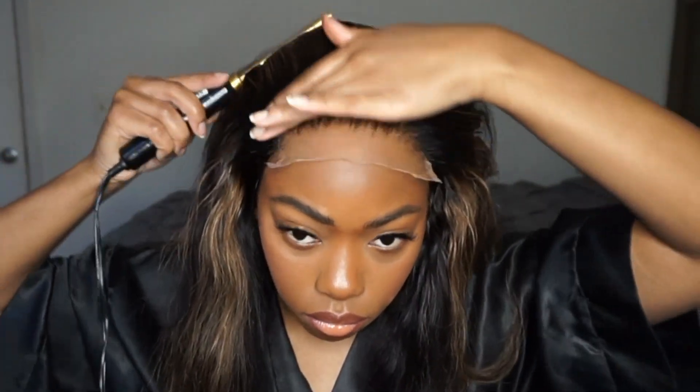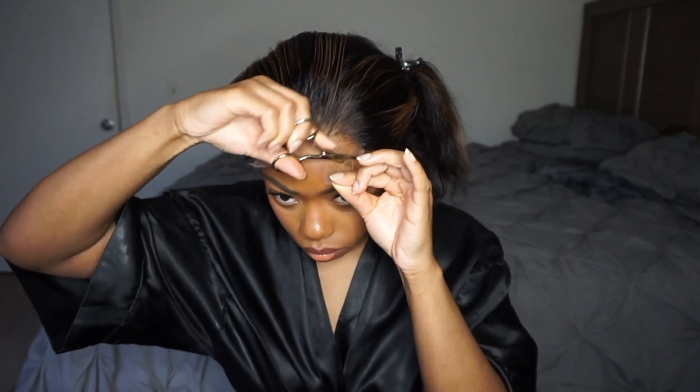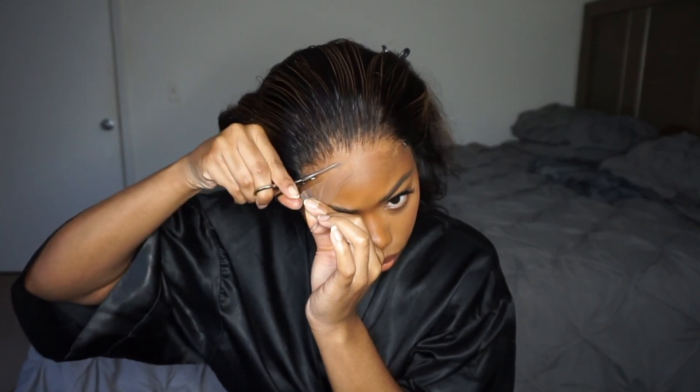And we're going to stick that lace on to it. Let's cut it out. So it's good.